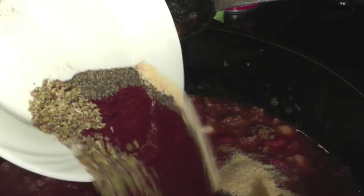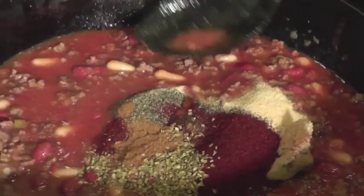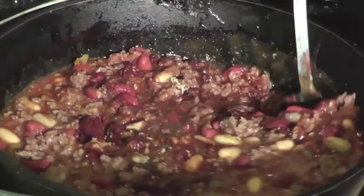Two teaspoons of garlic powder, one teaspoon of oregano, one teaspoon of basil, a half a teaspoon of salt, and a half a teaspoon of pepper. Then we're just going to add it all into our chili and give it a good stir.